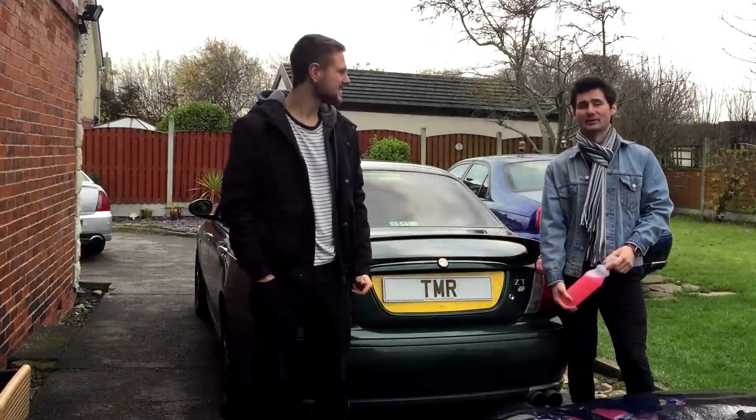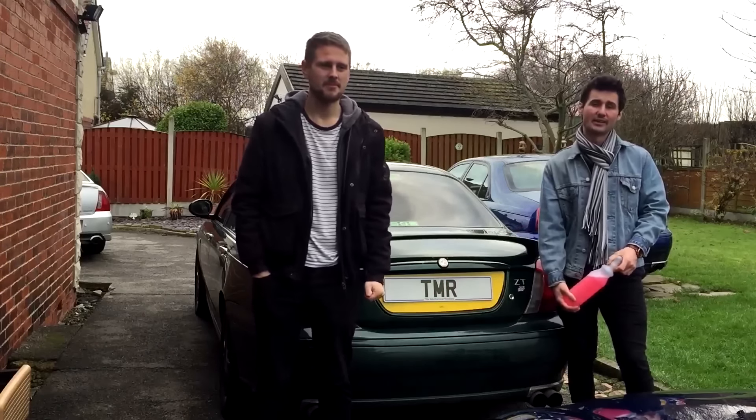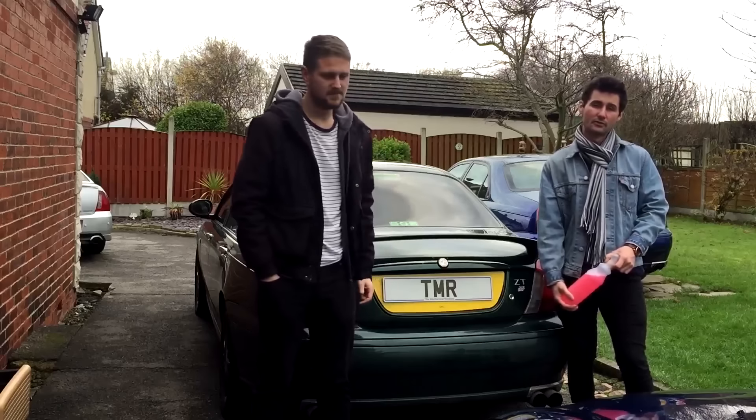Hello and welcome to Mechanical Rookies. Today we're going to be showing you some products from the Central Valeting and Detailing Company based in Leicester and we're going to be giving it a review.